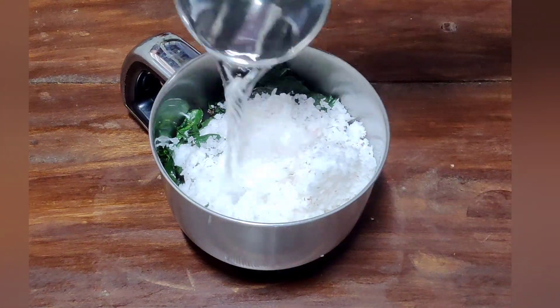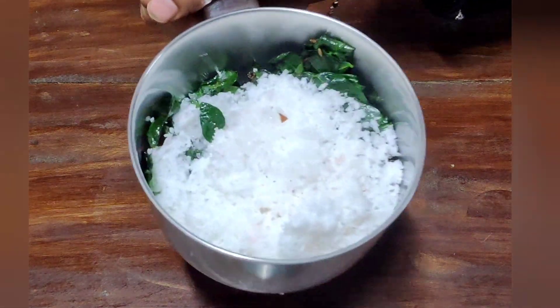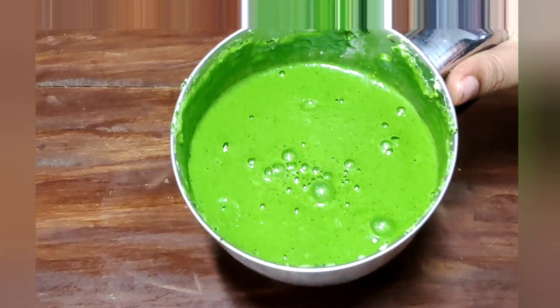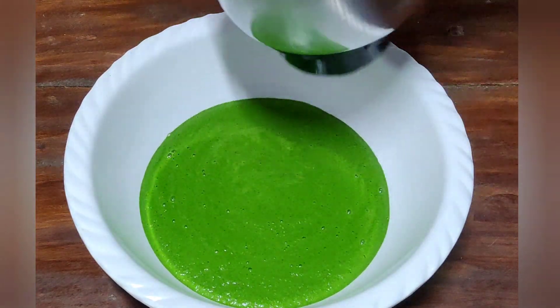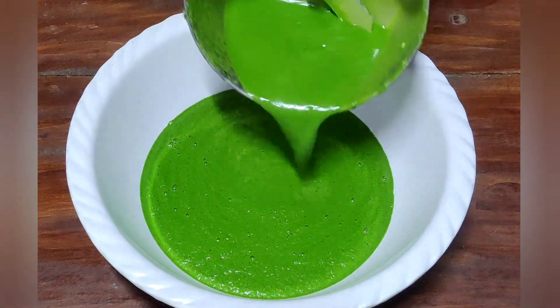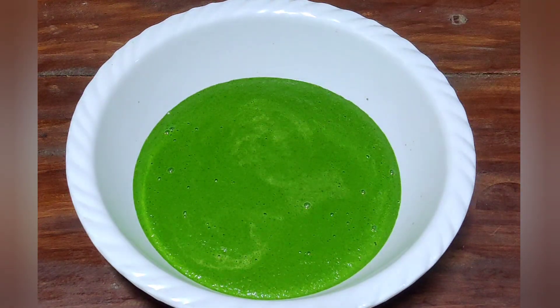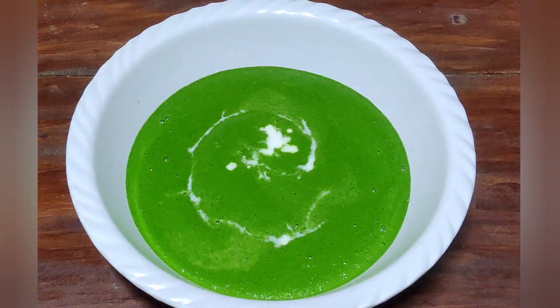Then it will be a little plate. When it is a little plate, it will be a little plate. We are ready to use a greener. We will use this whole bowl. It will be a little plate to mix. This will be a little plate.